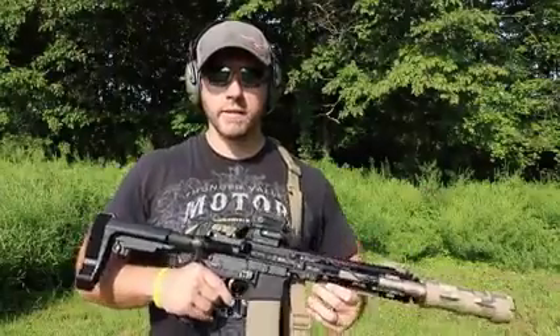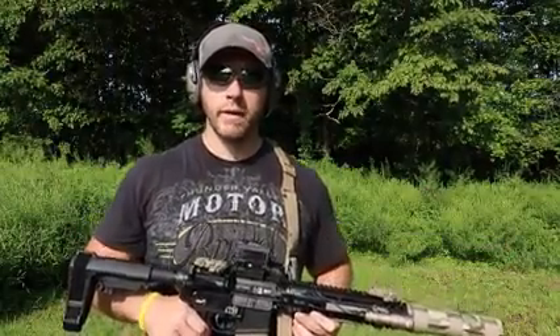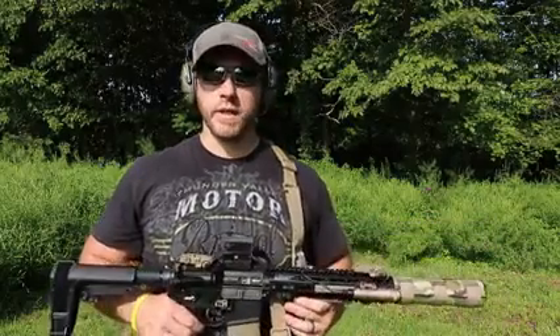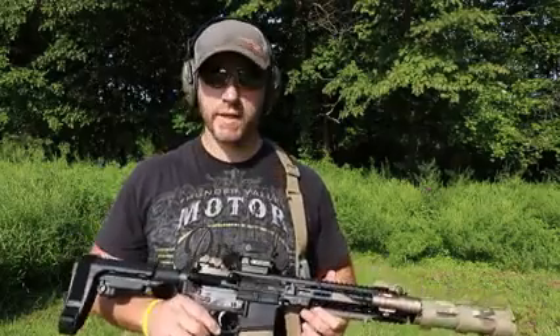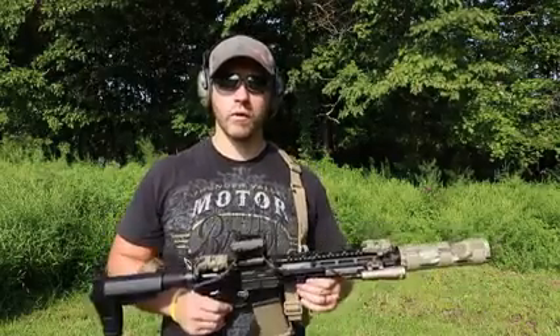That's about it for today guys. Just want to show you guys how it ran suppressed and unsuppressed — no hiccups at all with that Wolf steel case ammo. Typically I shoot hand loads through this, but just wanted to see how that Wolf stuff performed. I'll be putting out more videos like this — I want to put one together for my 6.5 Creedmoor. I'll be shooting this some more on video, so hit that subscribe button, follow along guys, and stay tuned for more. We'll see you guys later.